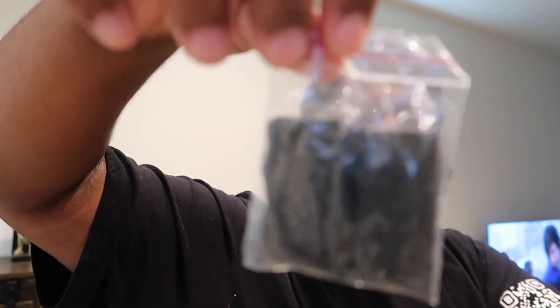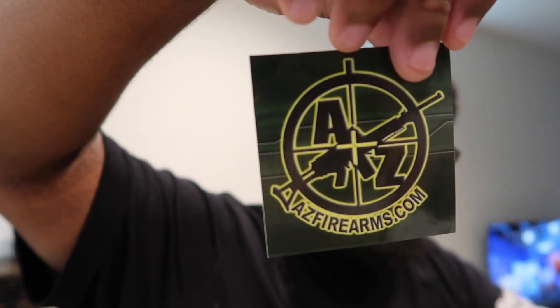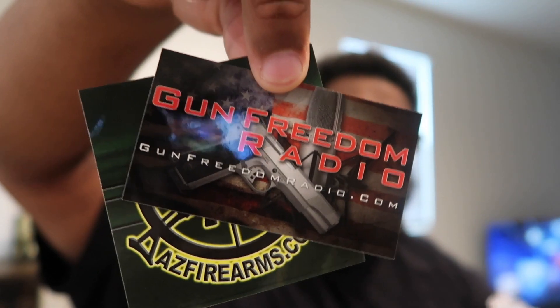Based off of looking at it, it looked like extra grips - yeah, it's extra grips. And then we have... AZ Firearms plug - they put stickers in there. And then you actually got a sticker by SAR as well, a SAR USA sticker. Like I said, you got the lock in there too.